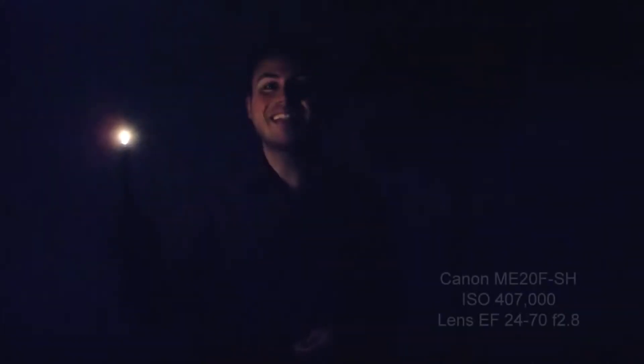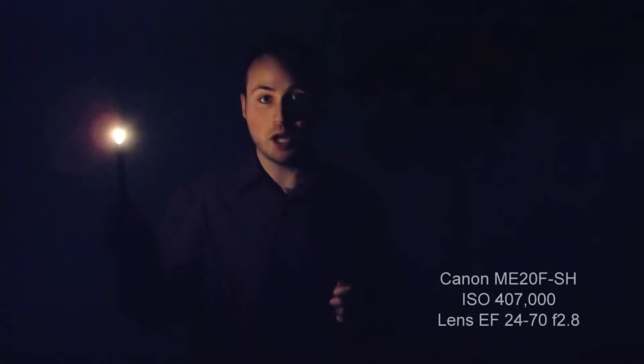We've become used to the increasingly amazing ability of Canon cameras, such as the Cinema EOS models, to shoot in low light. But with Canon's new ME20FSH, we're not just talking low light — this camera can shoot in almost no light.